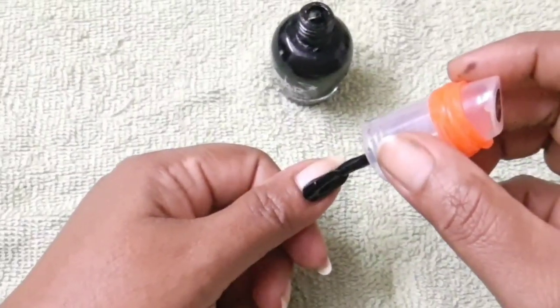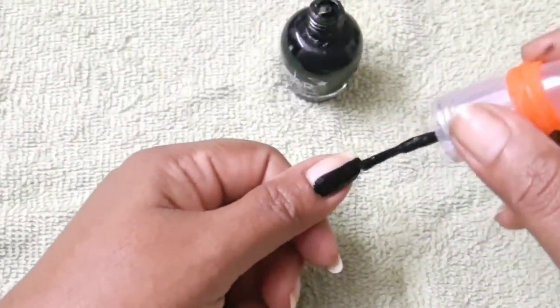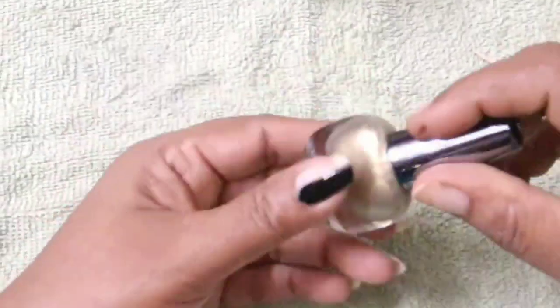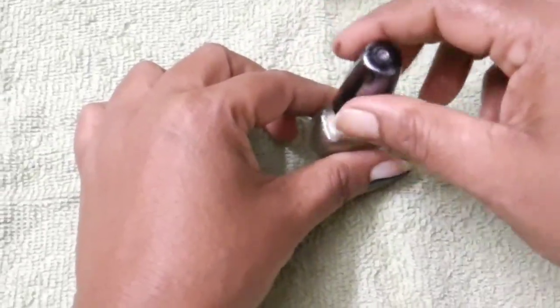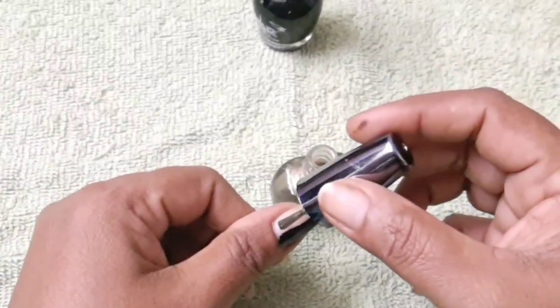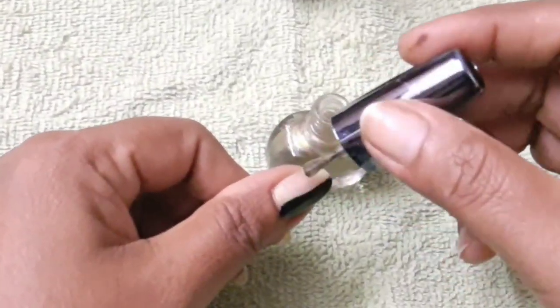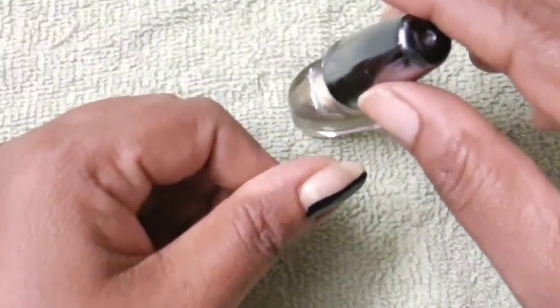I have a black color. This black color is also a color. We have two colors. This type is a nail art, and it is a glossy type of nail polish.